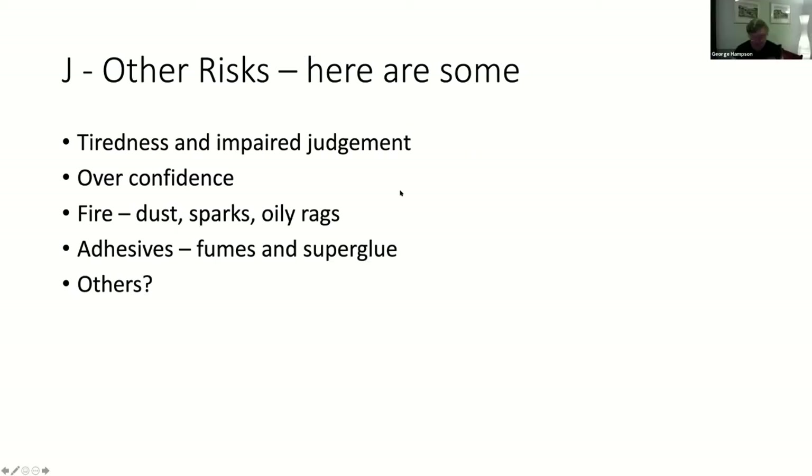Moving on to other risks we've talked about - tiredness and impaired judgment.